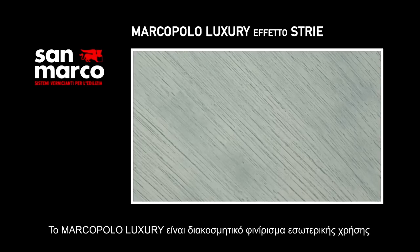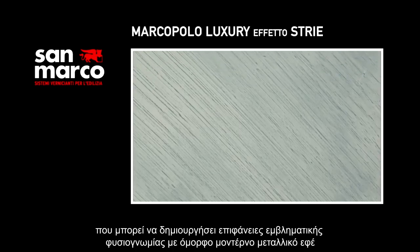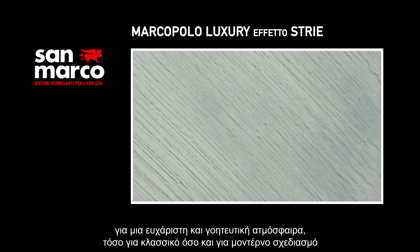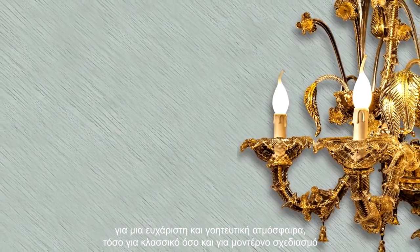Marco Polo Luxury is a decorative finish for indoor use, able to realize prestigious surfaces with a magnificent metallic fine effect, for a pleasant and charming ambiance, and for both classic and modern design.